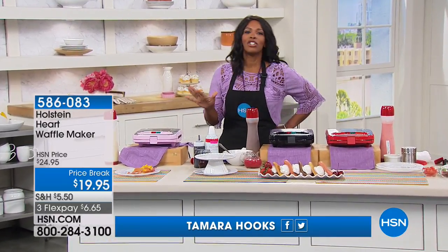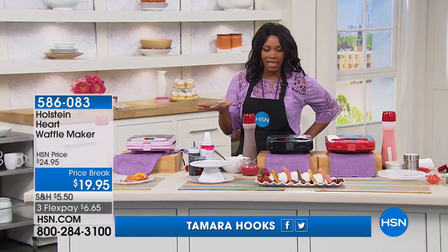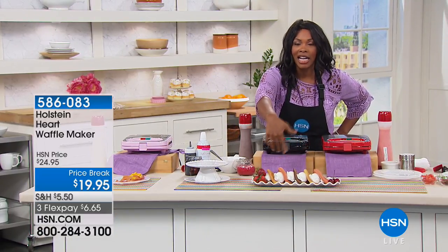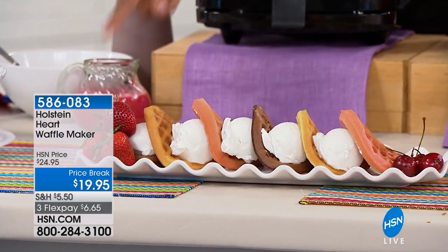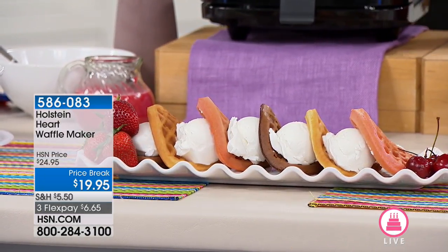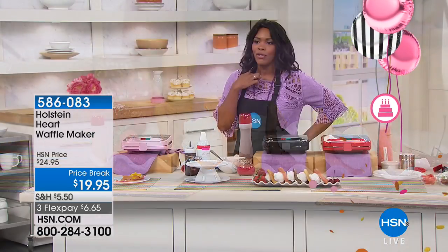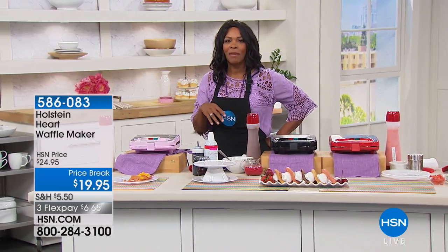We're moving on to breakfast and beyond. These are the prettiest waffles you've ever seen — they're hearts. You're getting the ability to make hearts with your Holstein heart waffle maker, and the fun part is that you've got a price break, so it's less than $20. If you're looking at it and saying that's cute, go ahead and pick it up.